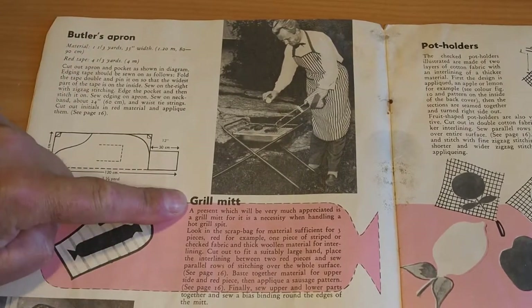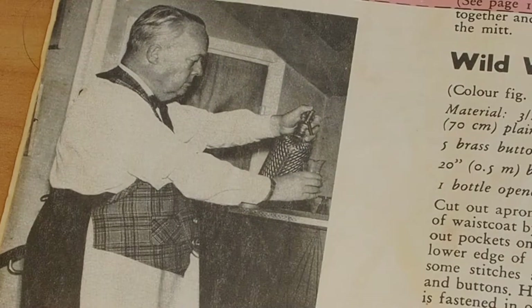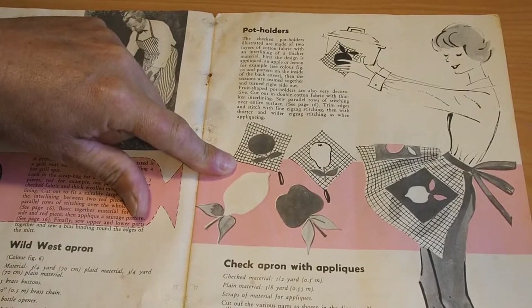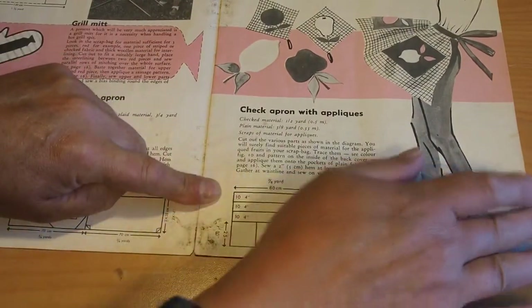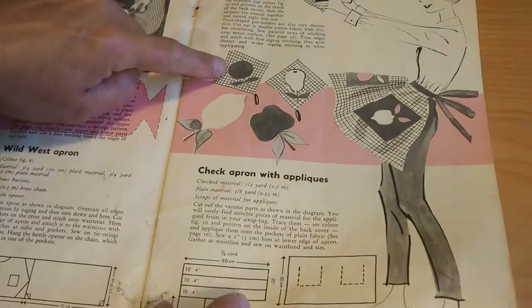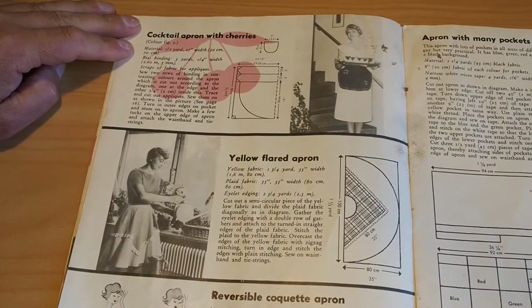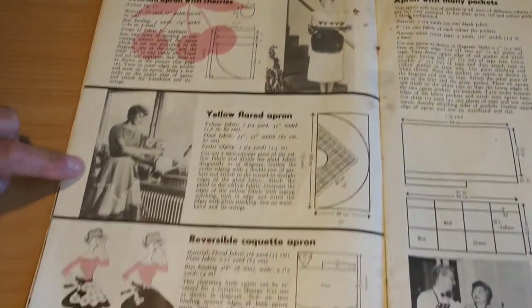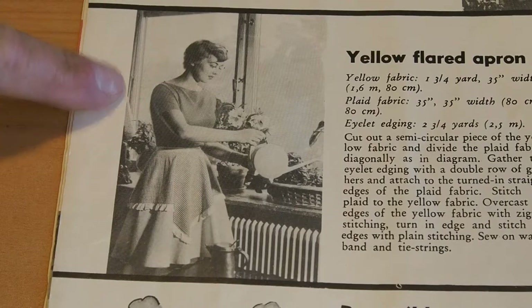Butler's Apron Grill Mitt — I love this one here. Wild West Apron — yeah, look at that, looking pretty ready to go. Potholders. Check Apron with Appliqués — matching with the fruit appliqués. Cocktail Apron with Cherries — nice, she's looking pretty flash. Yellow Flared Apron — that's pretty stylish, isn't it? Yeah, pretty flash. Yellow Flared Apron — nice. Reversible Cocktail Apron — I don't even know what that is.